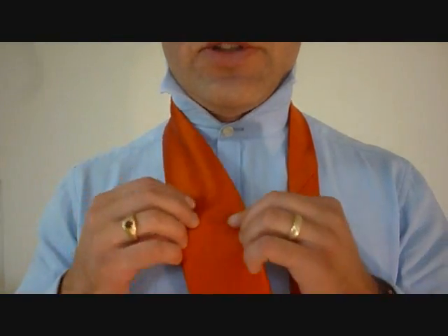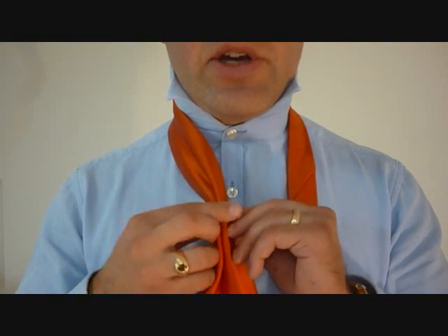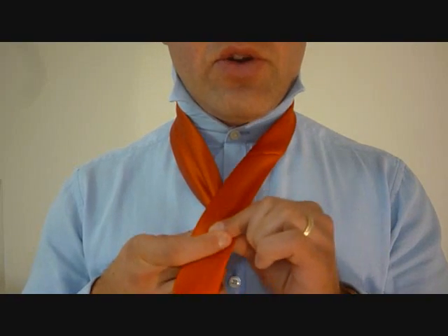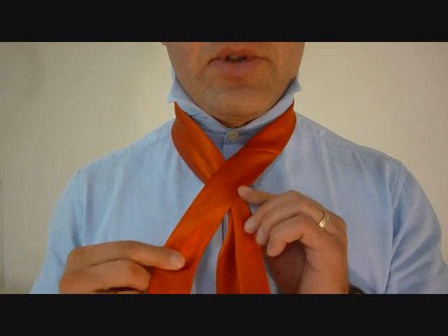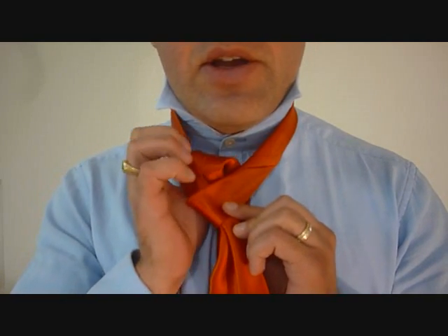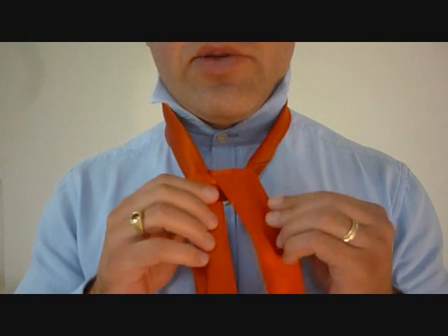First thing we're going to do is take the big end and pinch it, so we have our dimple at the end of our knot — we're going to keep that. We're going to take the little end, cross it over the top, and tuck this little end up through the top of the tie and across from which it came.